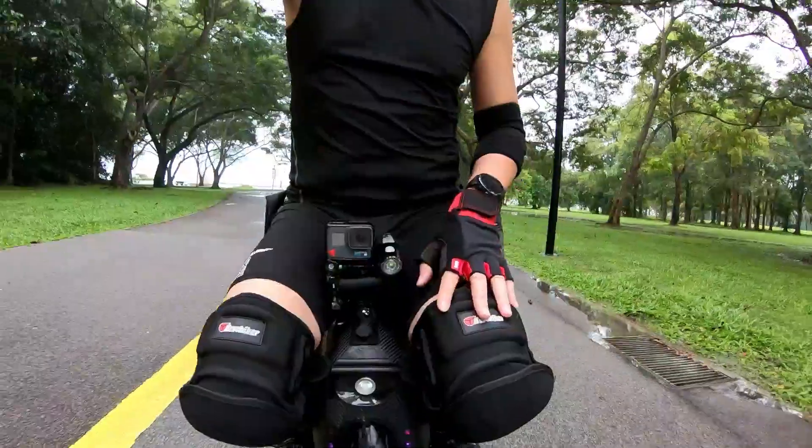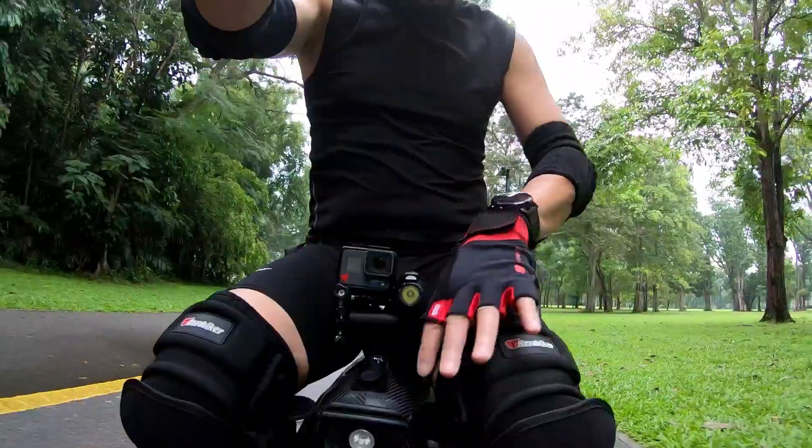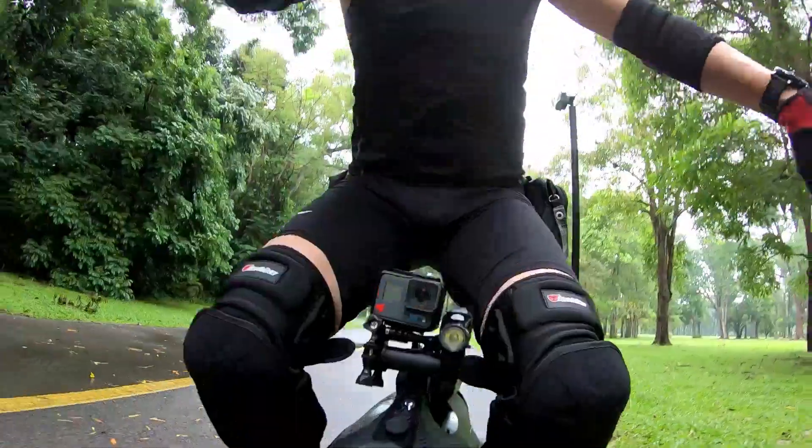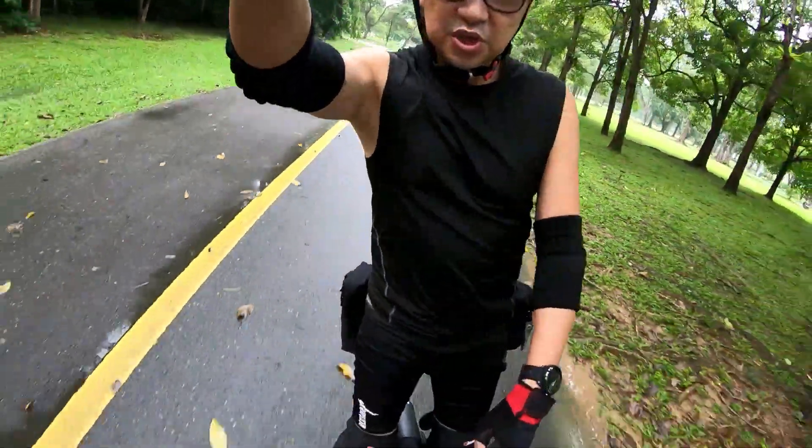I think this is much better than the MSX seat because it doesn't have the broad base that tends to press against your legs when you are actually wheeling normally. See, this doesn't get in the way at all. It's really comfortable.